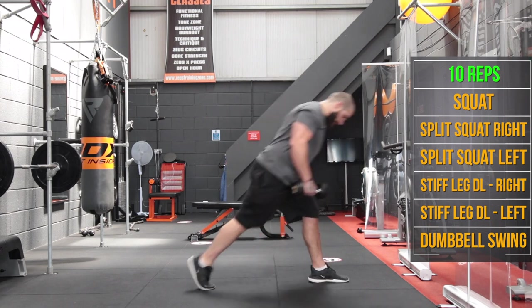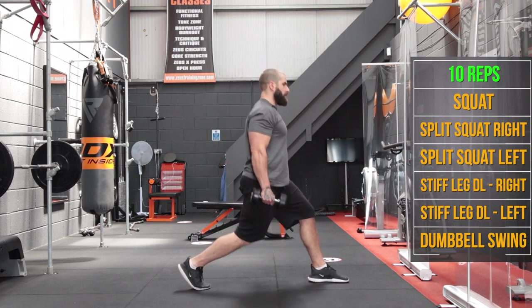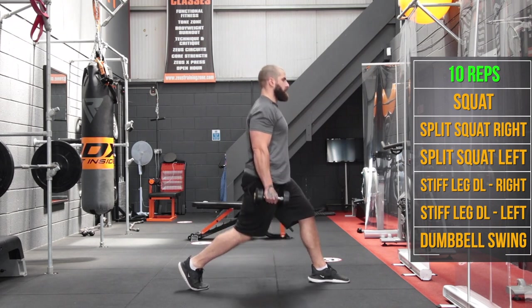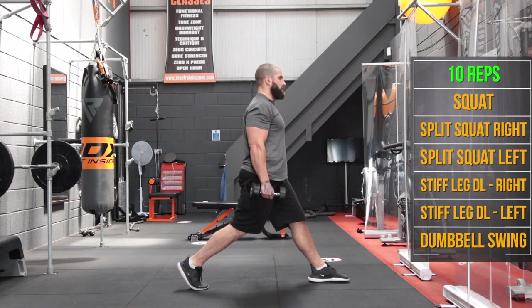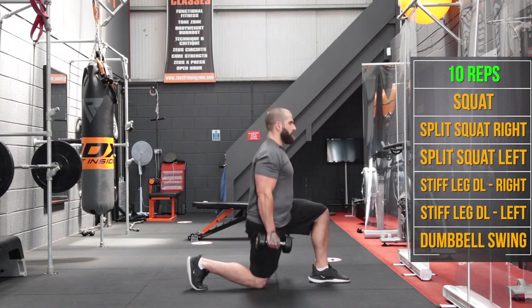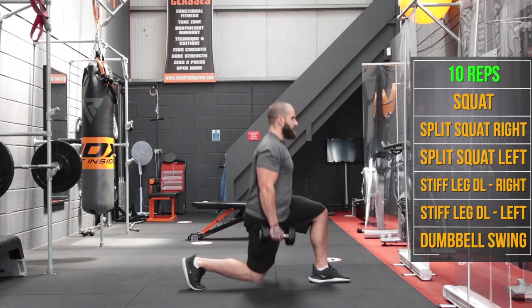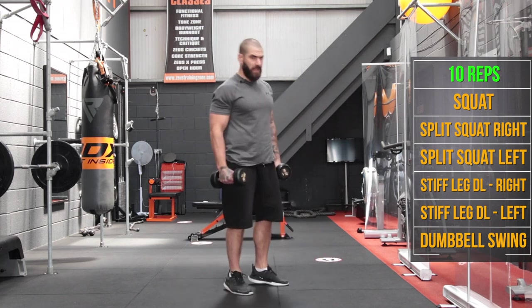Now we're going to swap it over — left foot forward, right foot behind — and go for 10 on this side.